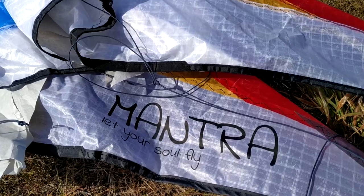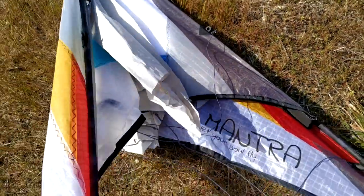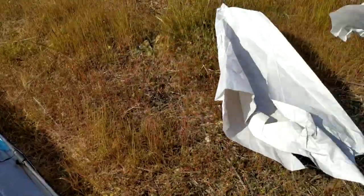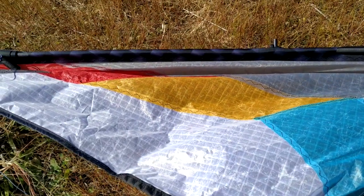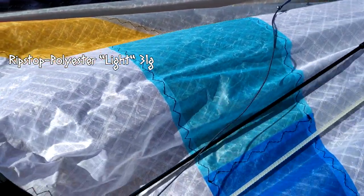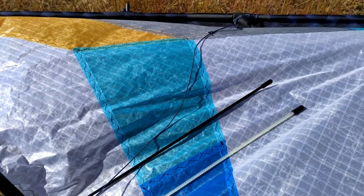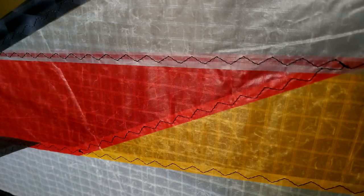This is the Mantra! I already checked this kite at home but I wanted to show you that it came wrapped with paper. The sail is from some sort of polyester light and it looks crushed and creased, especially in low light, as you can see from the photos.